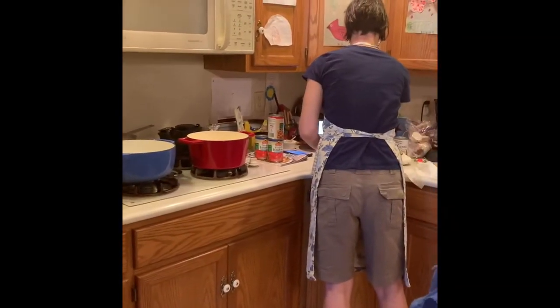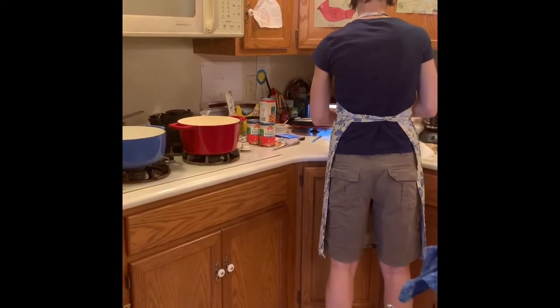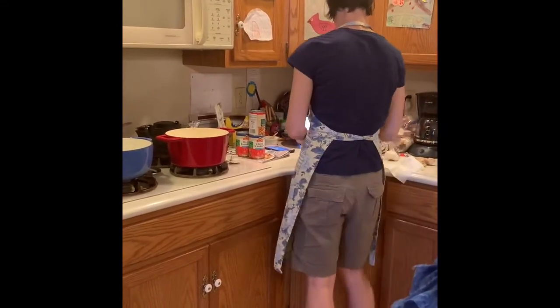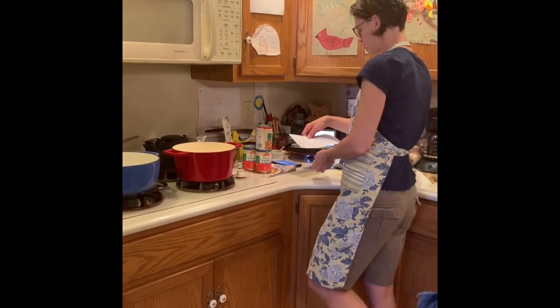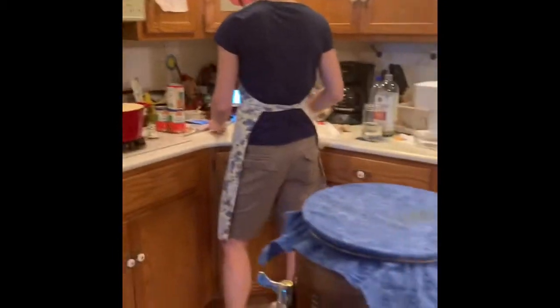Jennifer is making some soup over at the stove — beans, onions, ginger. What kind of soup are you making, Jen? She's making butternut chickpea lentil soup, cauliflower sweet potato soup, and a chickpea curry. We will eat that throughout the week.